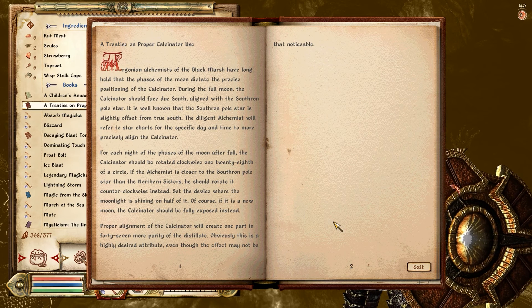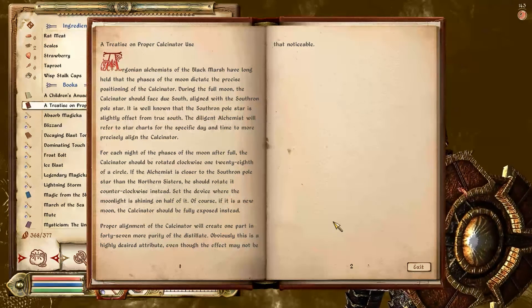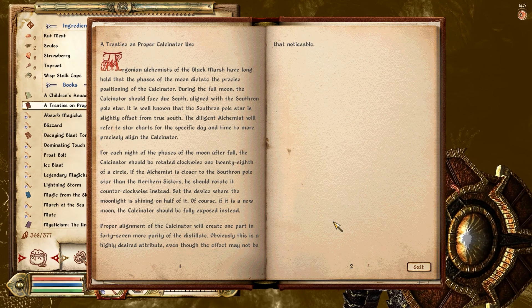Proper alignment of the calcinator will create one part in 47th more purity of the distillate. Obviously, this is a highly desirable attribute, even though the effect may not be that noticeable.